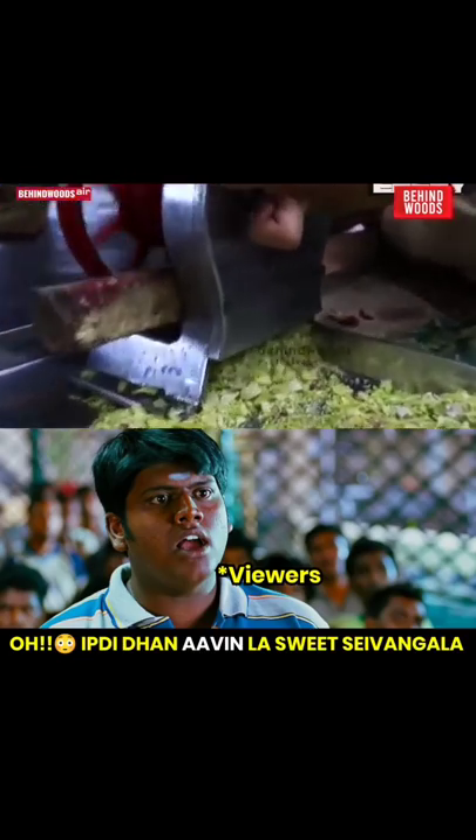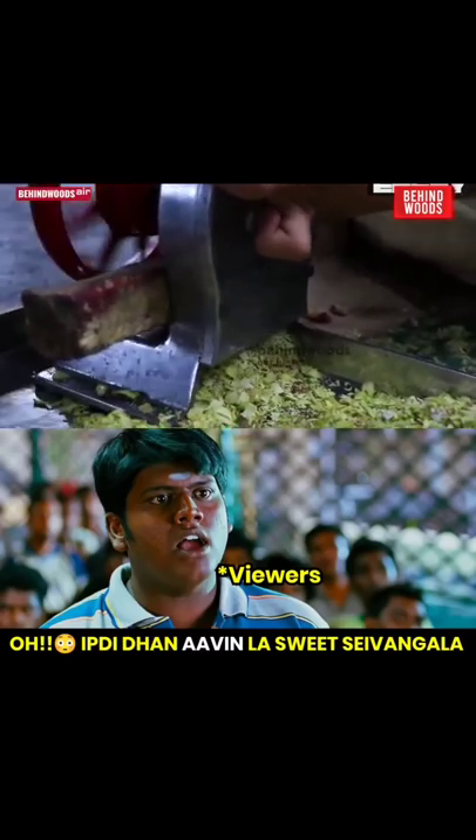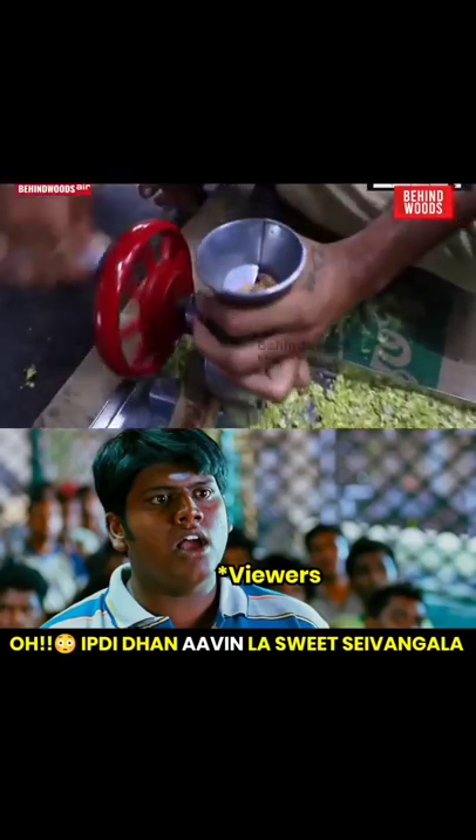What are you doing? This is a piece of pizza. Now we are doing a pizza. Do you have all the sweets on the top? Yes, the sweets on the top. We have all the pieces on the top.